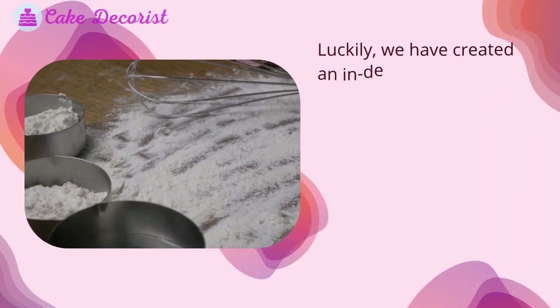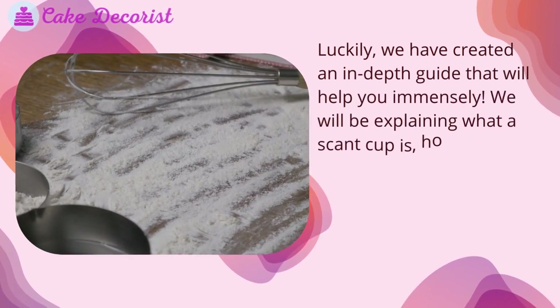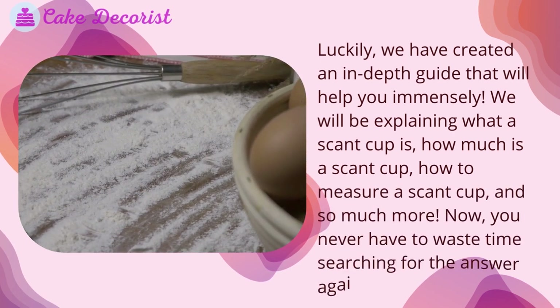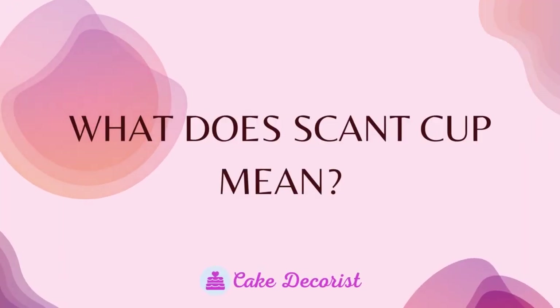We have created an in-depth guide that will help you immensely. We will be explaining what a scant cup is, how much is a scant cup, how to measure a scant cup, and so much more — so you never have to waste time searching for the answer again. What does scant cup mean?